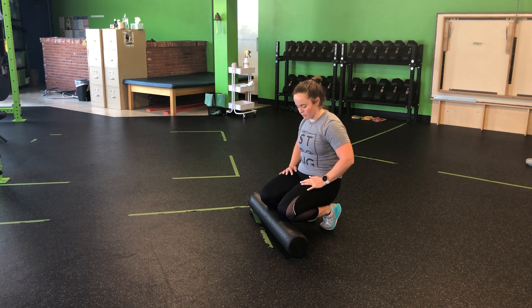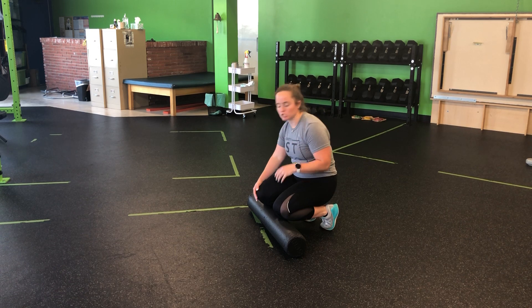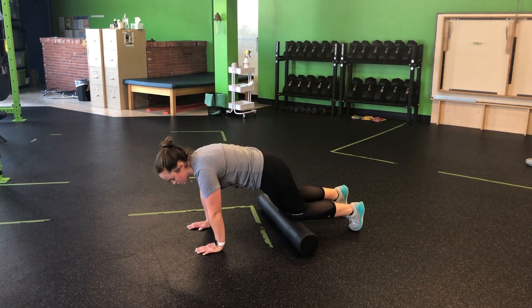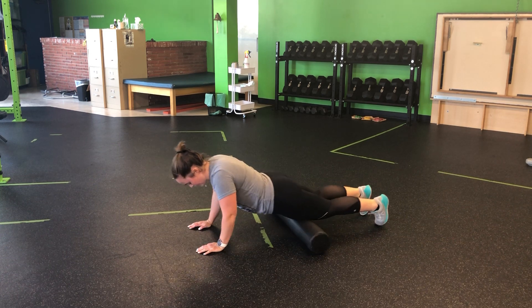To foam roll my quads, we're going to focus on the top upper part of the leg. Personally, I like to start with two legs on the roller first, so we can go here and then back and forth as we go.